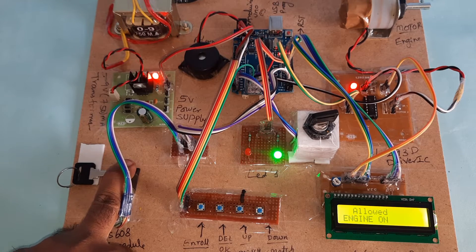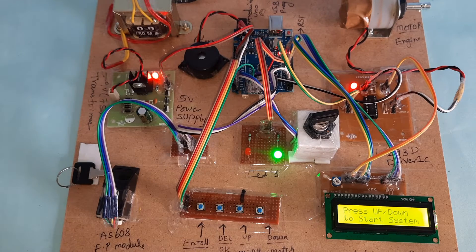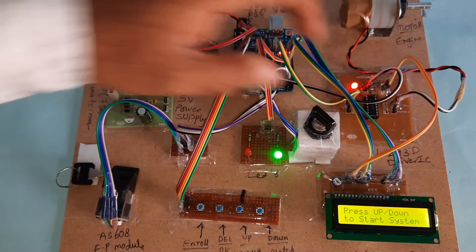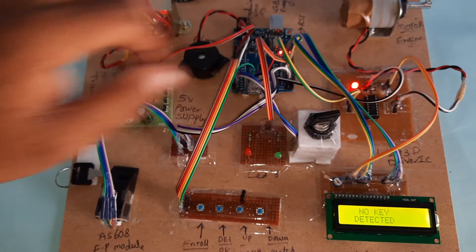Whenever the original finger is placed, the person is allowed and the motor turns on. It continuously goes on. Now I am going to stop the motor — engine is stopped. Now I am going to enroll or delete a finger.